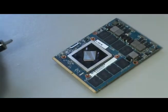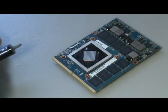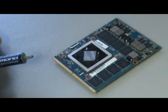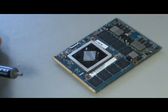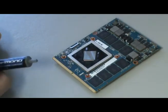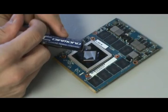When applying the thermal paste you want to make sure you don't use too much or too little. Too little and you don't get enough thermal transmission; too much also gets in the way. So you need to have a good balance — good coverage without having too much paste.